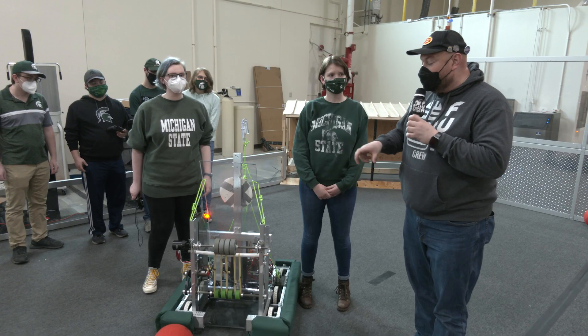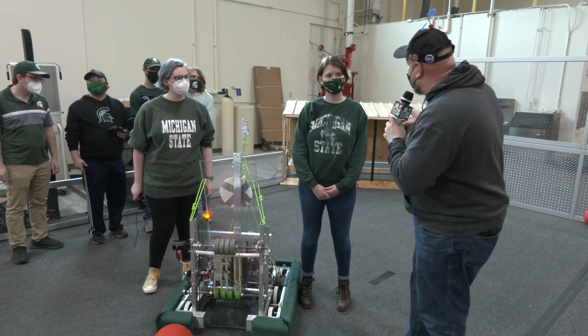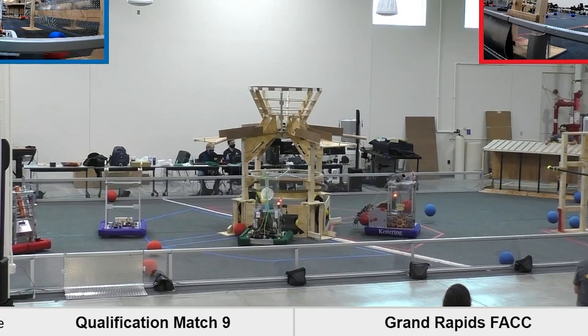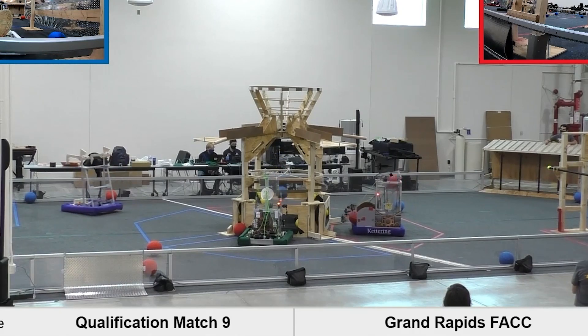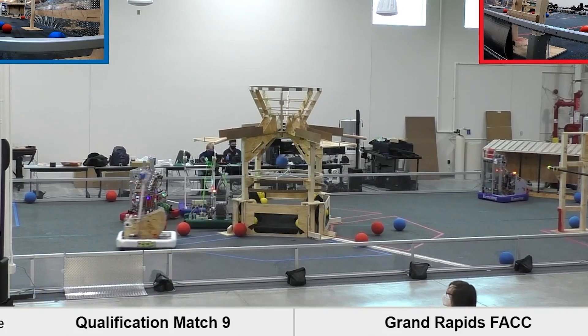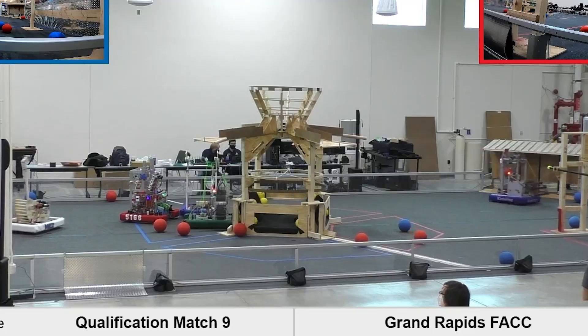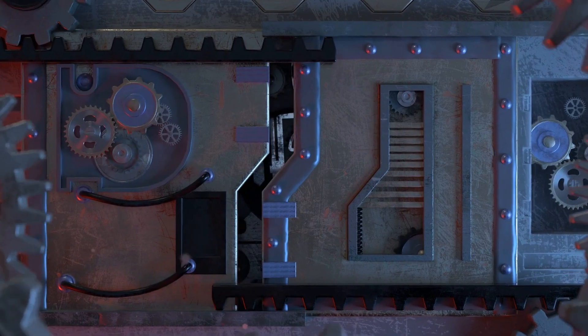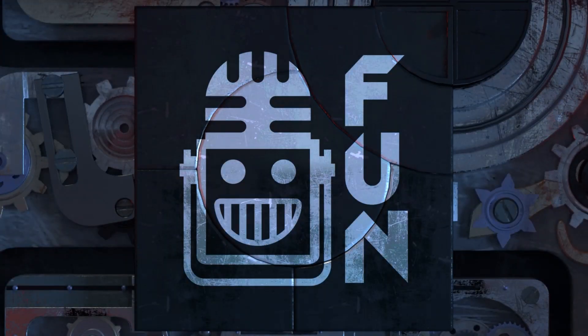Hey everybody, Tyler is here at the RE3D competition, checking in with FIRST at Michigan State and the Robot in 3 Days robot, and I'm here with Eliza and Shearson. We're going to be talking about what went into this in just a few days and how you created it, and hopefully you got to see somebody compete here as well at the competition. I'll have some more coming up on FIRST Updates Now, your destination for FIRST content, updates, and gaming. Welcome to the fun.